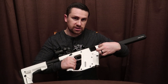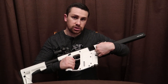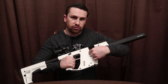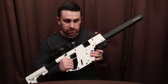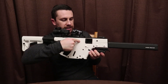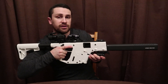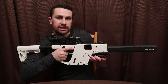This is the Kriss Vector's Super V technology. When you shoot, the bolt goes backwards and then down into this chamber, which is supposed to help reduce the kick and redirect it so that your tip comes down when you shoot, keeping the barrel tip down. Because a lot of times when you shoot, the kick raises the front of the barrel upward — but this actually keeps it down so that you're more accurate.